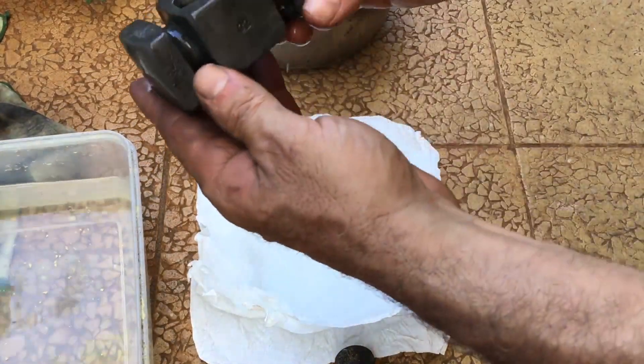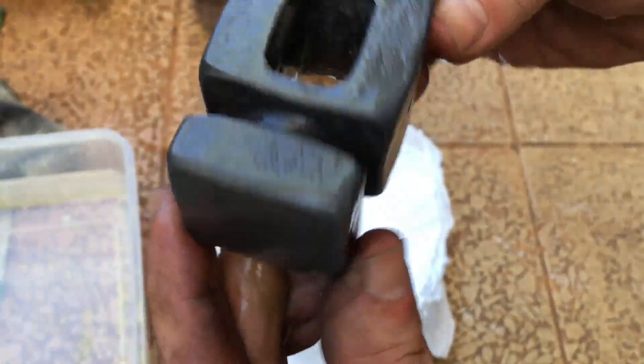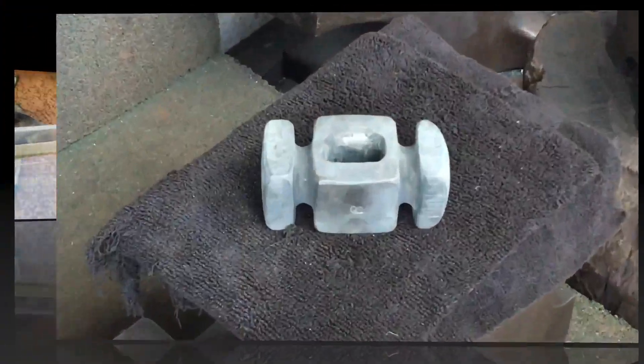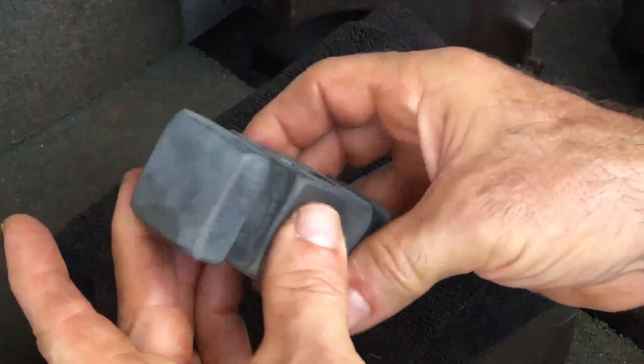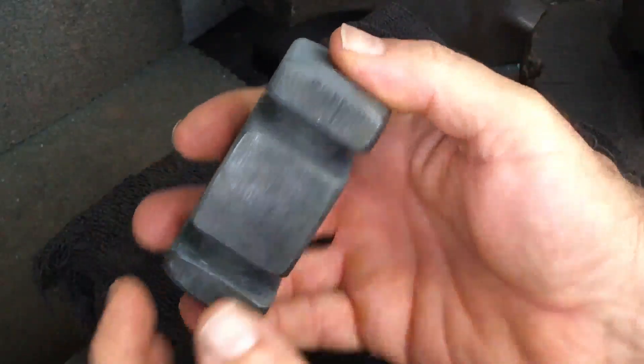About an hour later you can obviously see how much darker this piece is — a very dark gray, almost tending towards black. I let it dry and no green develops, but this is certainly a gray patina. I would definitely call it a patina because it's very hard to wear off.